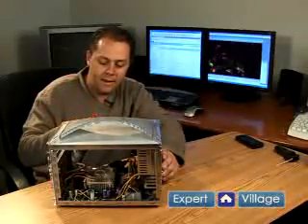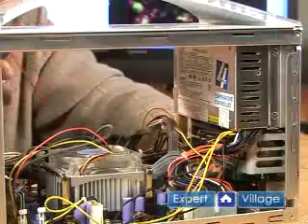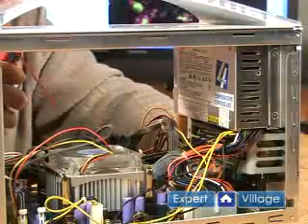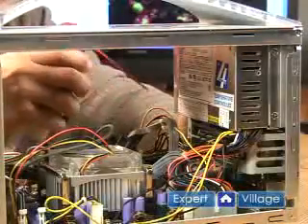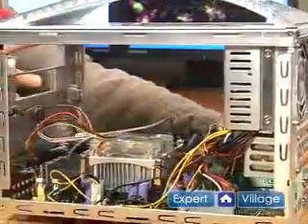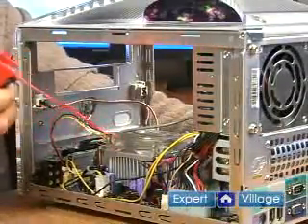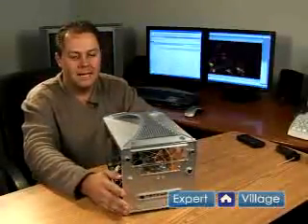We just take the sprayer, hold it back about 8 or 10 inches, and just give it a few little blasts. It doesn't take much. Just work it around. This computer's not as bad as many I've seen — just blow all the dust out. By doing this, your computer will continue to run cool and clean.